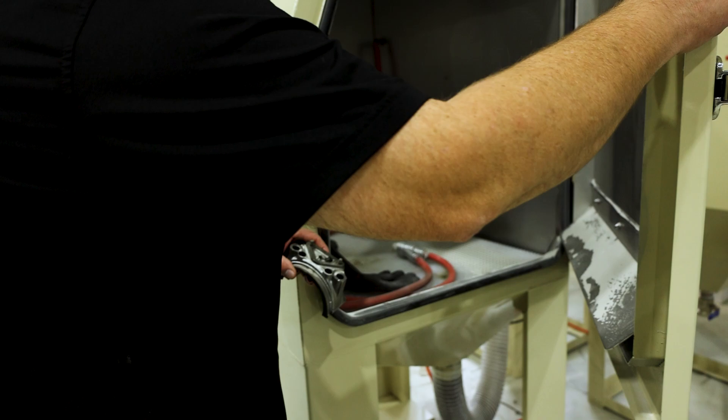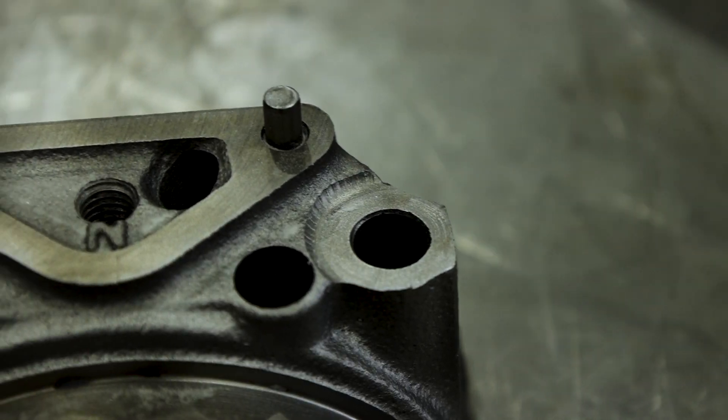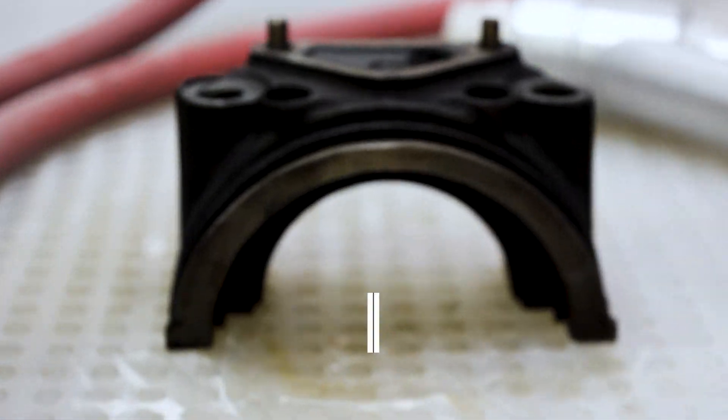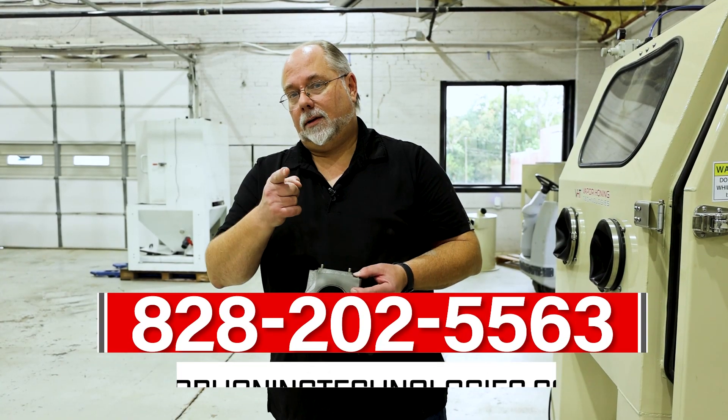So here we have the piece run through our dry blast with glass bead and it's completely cleaned back up, ready to be reassembled. If you have any questions or comments give us a call at 828-202-5563. Thanks for watching.